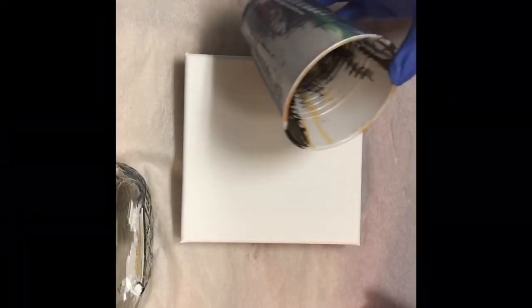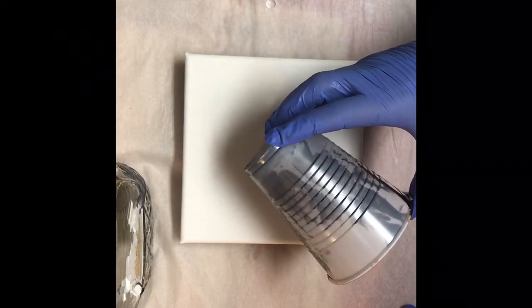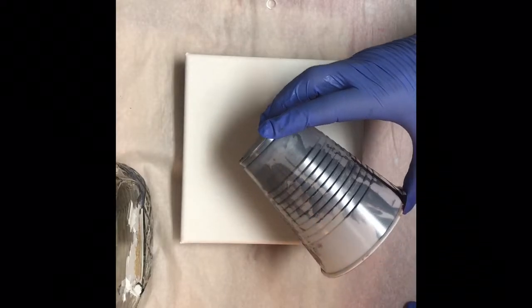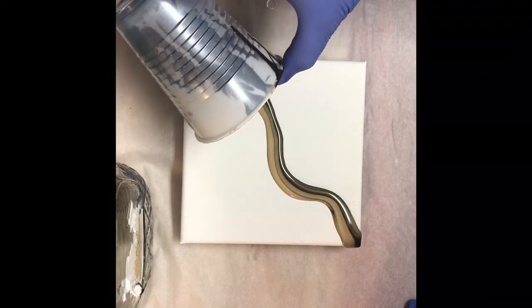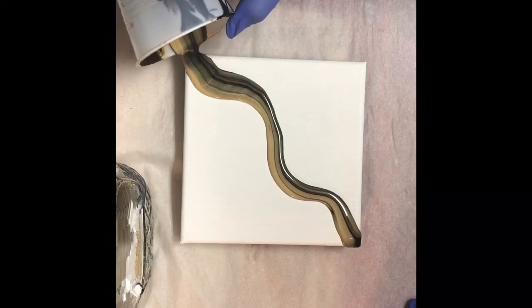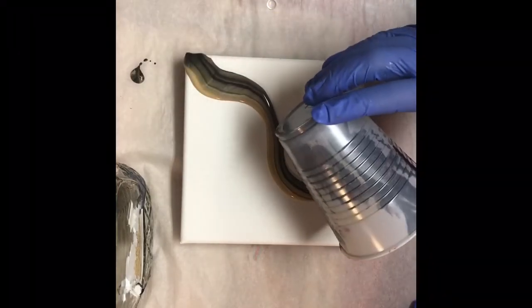Hey y'all, this is Kim with Creative Escapades. Today I am going to try to use up some paint that I've had sitting around in cups. I'm gonna pour on a six by six canvas. This first cup has Artist Loft black flow acrylic and old vein gold in it. There is no silicone — all paints are mixed with Flow Draw that I'm using today.